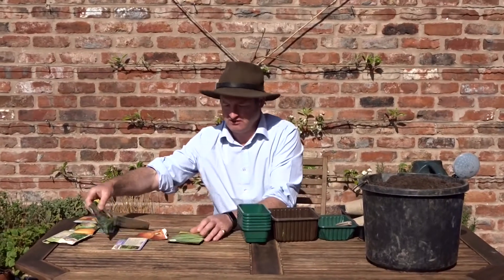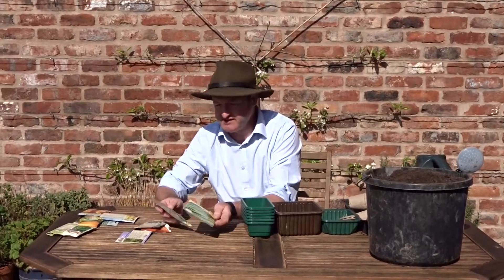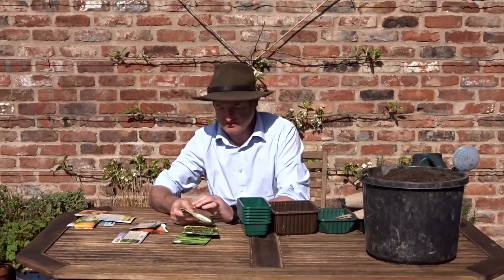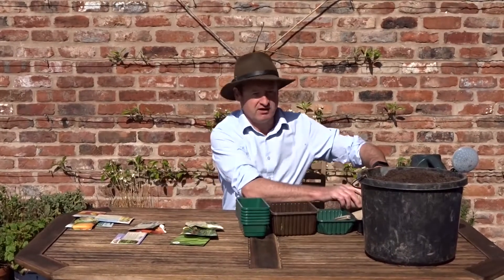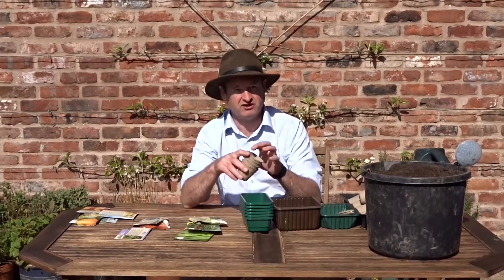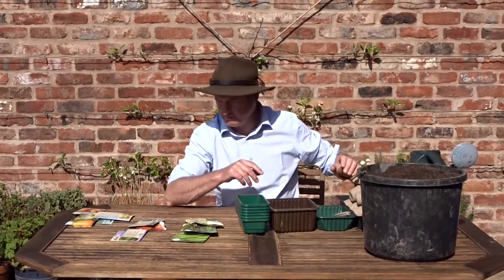So the first things I've got here: I've got some dwarf French beans, I've got some runner beans and some peas. Now those I'm going to plant in these little sort of fibre pots, maybe two to a pot, and then they can be planted out when they've grown a bit more.